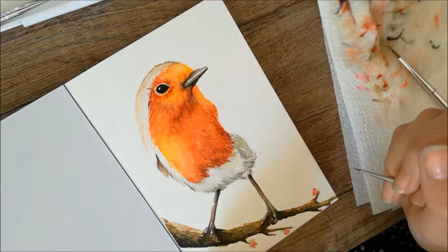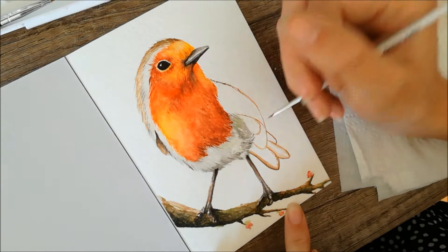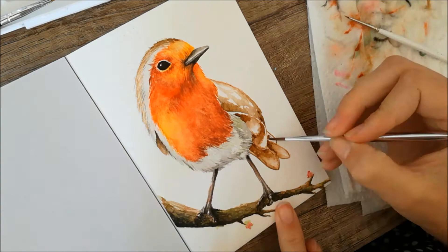For the beak I looked at where the highlights and shadows were going to go. I noticed that the bottom part of his beak had caught a lot more shadow than the upper part, so I made that a lot darker so the contrast in the beak would stand out.